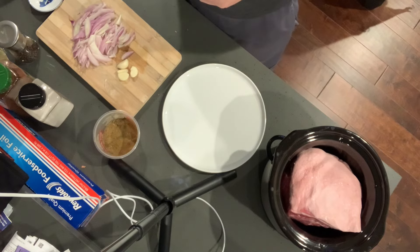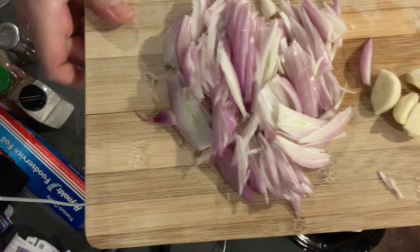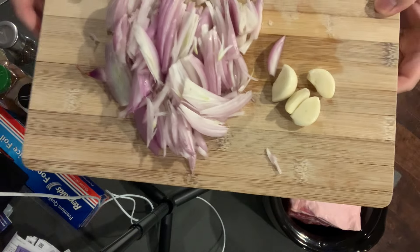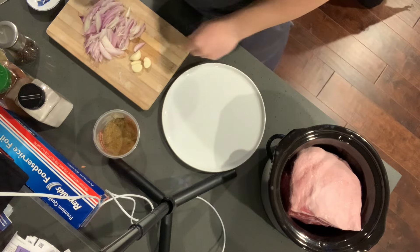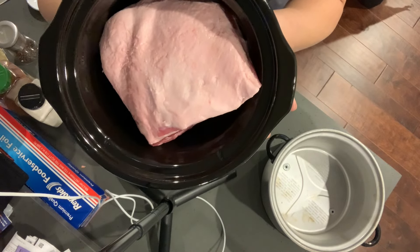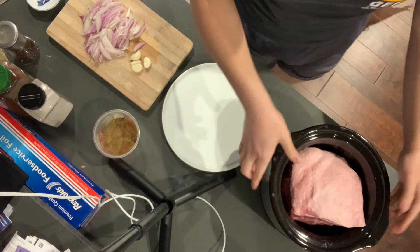I have some shallots I really needed to use before they started to go bad, and some garlic cloves. Usually you put an onion and some garlic in here. And I have this bone-in pork shoulder. I got this on sale at Winco for about $2 a pound.